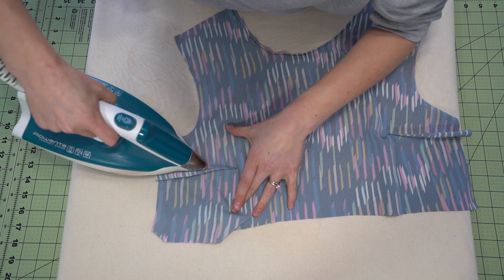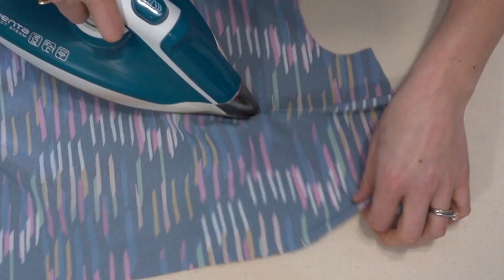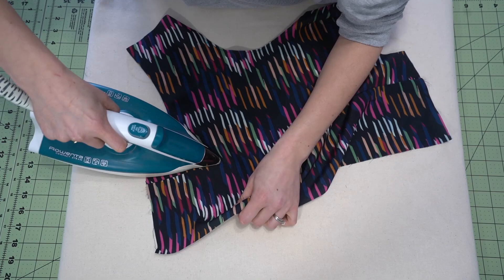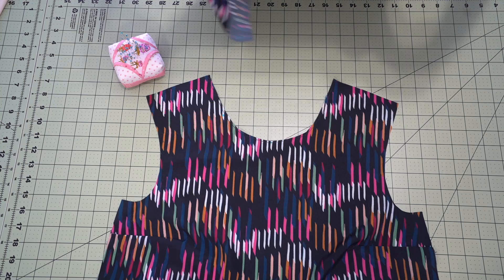Now we are going to press our darts — I'm going to press them down towards the bottom of the bodice and the skirt, doing that on both sides. Just warm up the tip of the dart before going in and pressing the remainder of the dart. This is what it will look like from the right side — just make sure that everything is pressed nicely. And don't forget to use a pressing cloth on this to save your fabric.